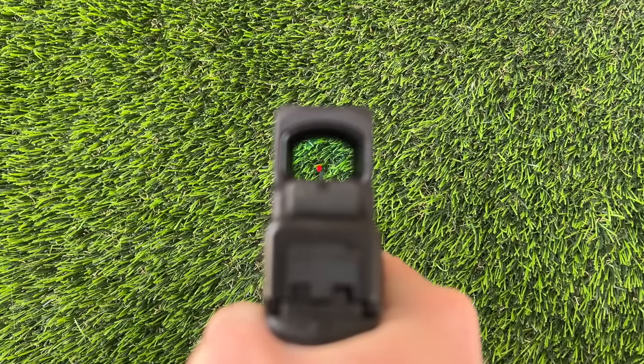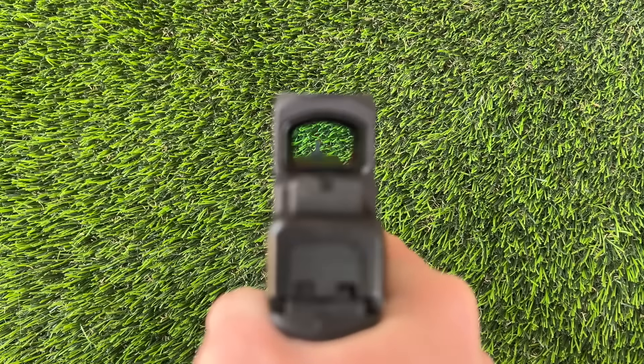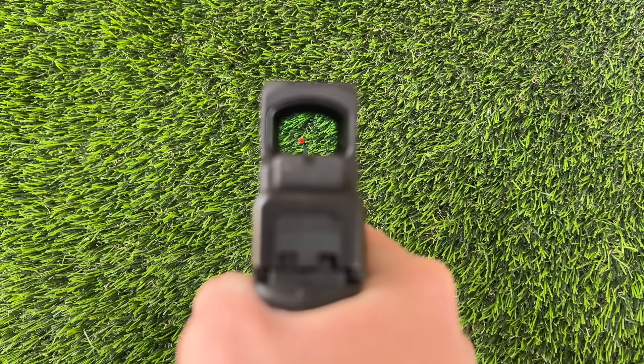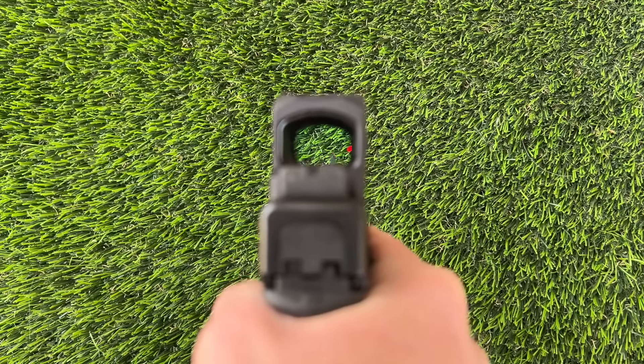If you've been around my channel for a while, you'll know that I am a window snob with my optics — I like a big window. While this isn't a 507 comp or an SRO, I have no problems with the window size on this. In fact, I actually really like it. Even with this jumpy 10mm, I didn't have any issues maintaining the dot under recoil. They really did a great job with the window shape and size.